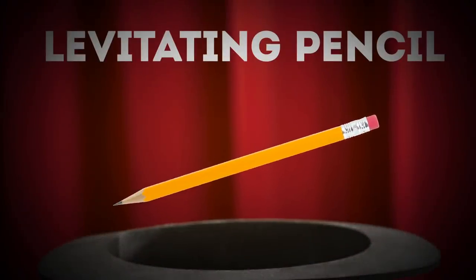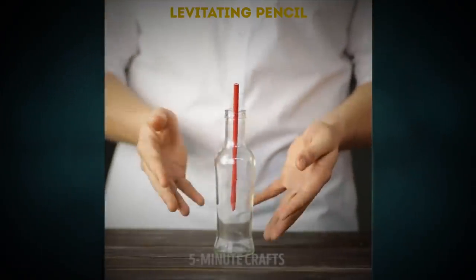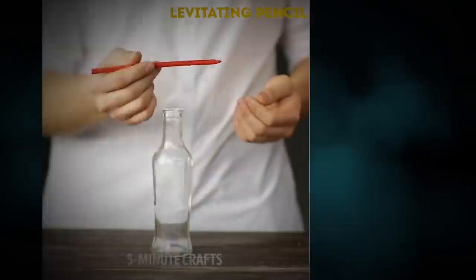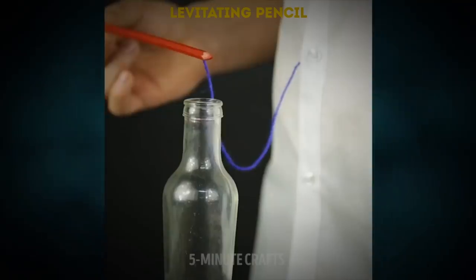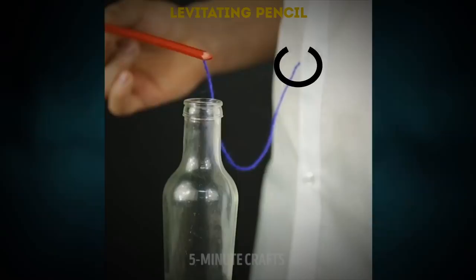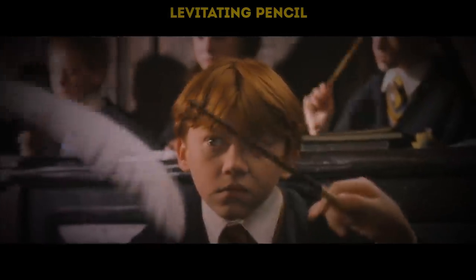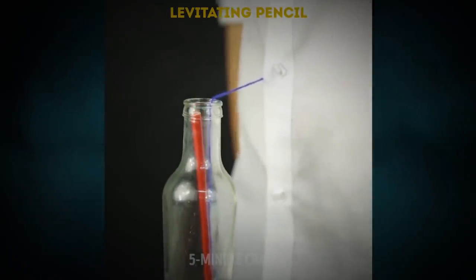The levitating pencil: you'll make a pencil move up and down in a bottle by controlling it with your magical psychic powers — or just a little illusionary skill. The secret is that you're actually controlling it with a thread. One end is attached to the head of the pencil, while the other is tied to the button of your shirt. As you move the bottle toward and away from you — and of course after shouting Wingardium Leviosa — the pencil starts levitating.